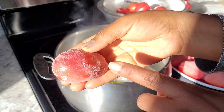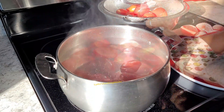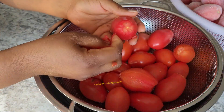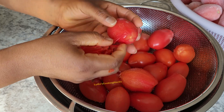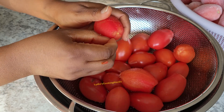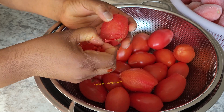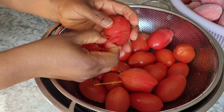If you're someone who likes the skin on, you don't have to go through this process. I do this because my kids will always complain when they see the skin of the tomato in the food. So skip this process if you like the skin in your food. Otherwise, go ahead and peel it off, then pour them back into a big pot.